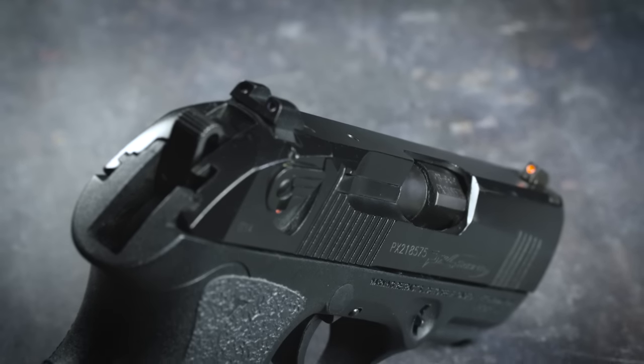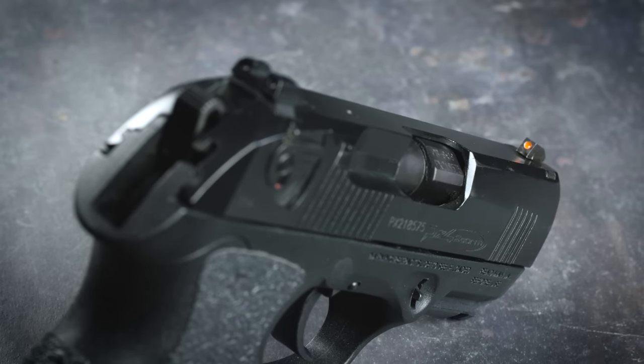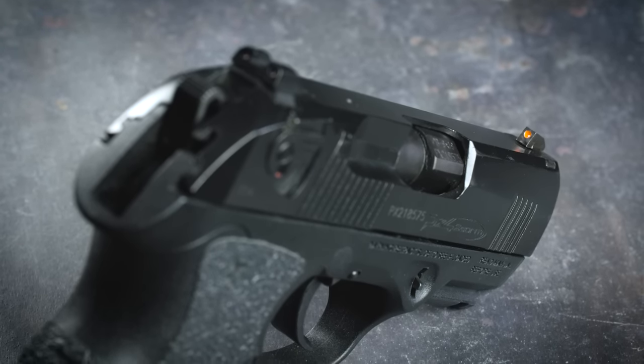Having said that, the sights that come with this gun are the bottleneck that's going to prevent me from taking full advantage of that accuracy potential. Realistically, they're probably adequate for most purposes — they're the white three-dot style sights that we've come to expect with most self-defense handguns. So like I always do with these sights, I blacked out the rear dots and put some bright orange paint on the front sight. But most experienced shooters are going to want to upgrade those sights to whatever style works best for them, and that's going to be something a little different for everybody.